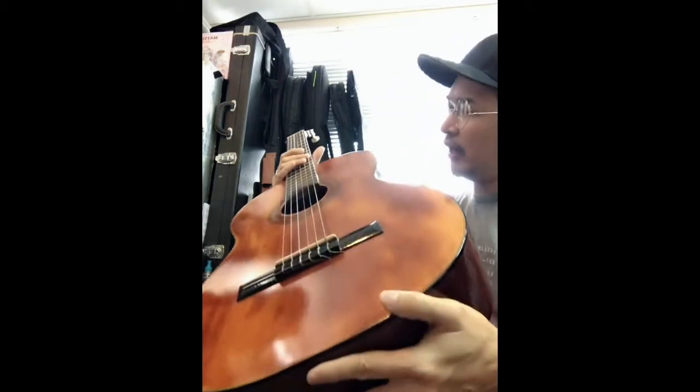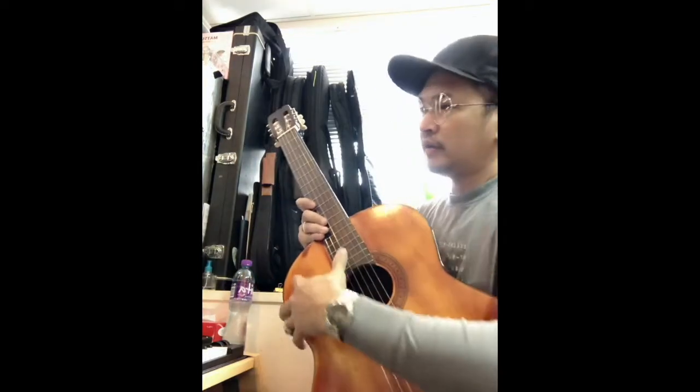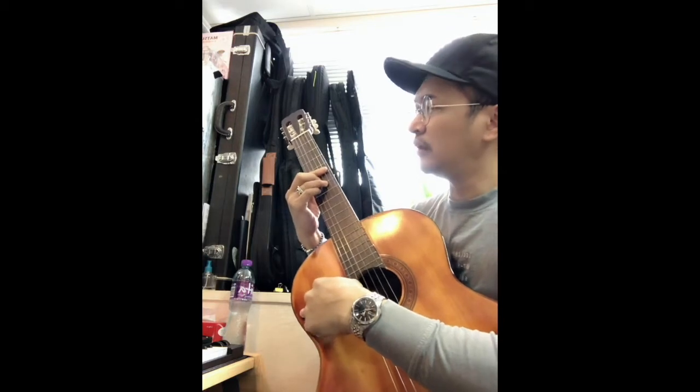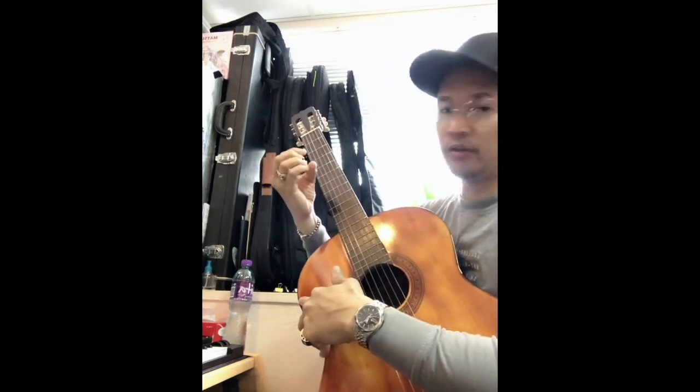However, it has a very high action, as you can see. But it's not a big deal or a big problem — I can fix it. I have the tools to fix it.